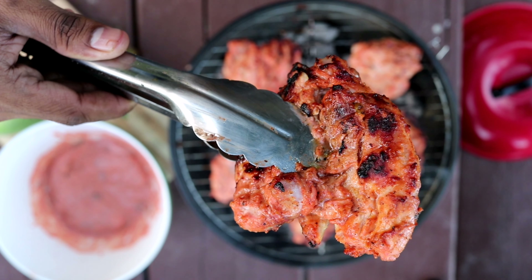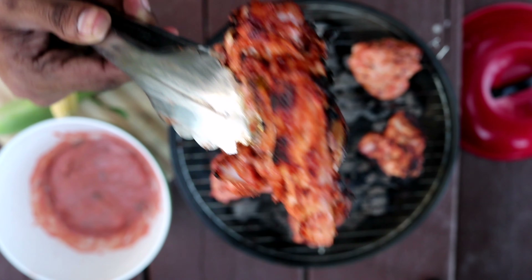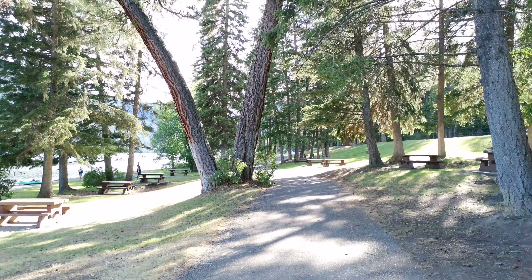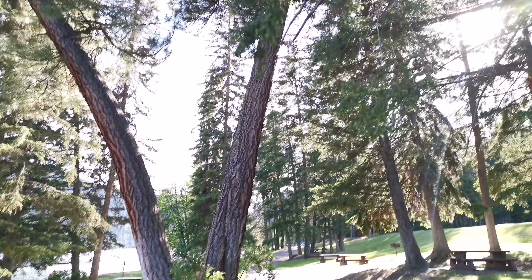What's up guys, welcome back to a brand new vlog of Hungry Mahi, hope you all having a great day. Hope that you guys saw the previous videos. Today is such an exciting day because I am gonna show you guys how to prepare tandoori chicken. Every summer I come down to this place called Paul Lake and I do barbecue — I'm gonna show you guys how I do it. Right now I'm walking towards the baby gonna do barbecue guys.